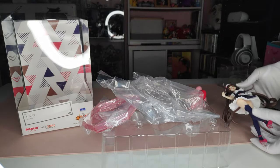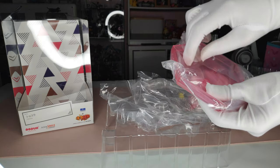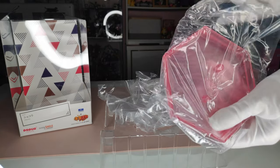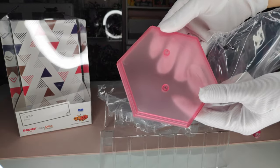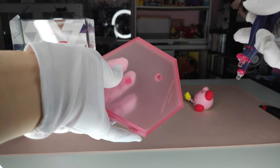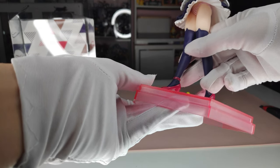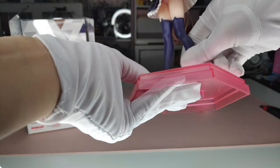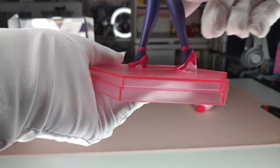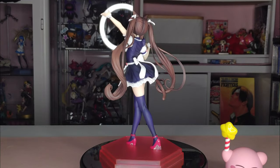Let's take a look at the base. Usually they come in this shape and they're semi-transparent, so you can put it next to another one and it'll fit just fine. I think it's better that it's shaped that way because round ones take up so much space. The figure goes in there pretty easily.